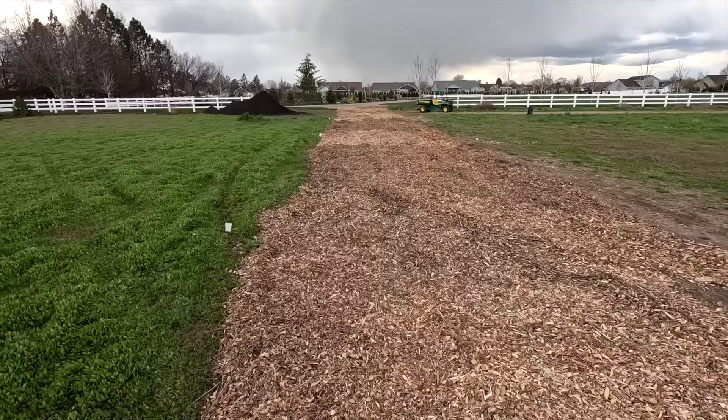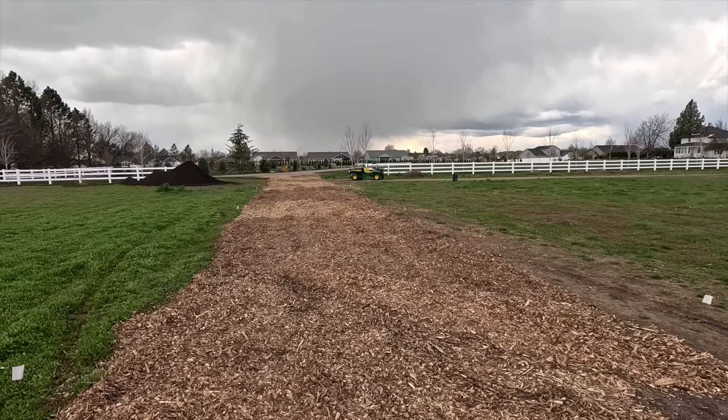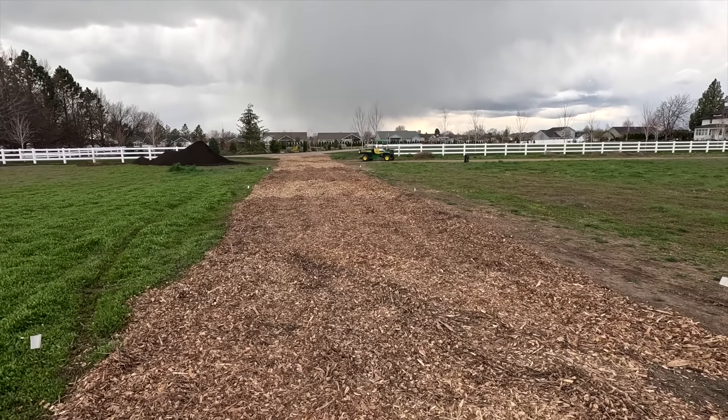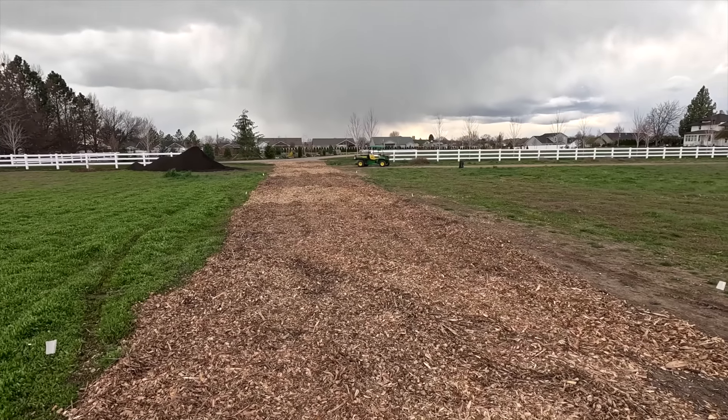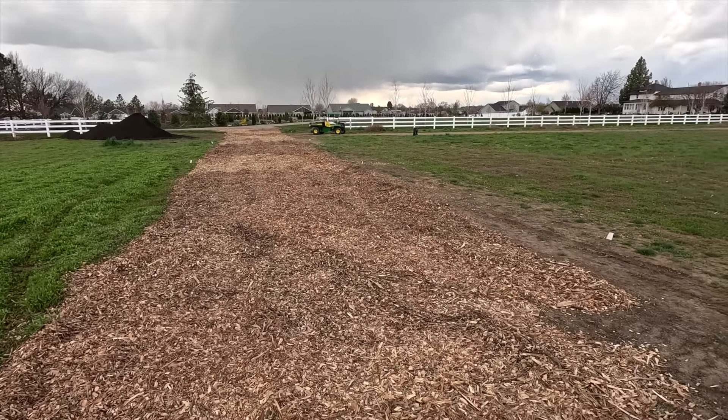All right guys, we are going to call it for the day. We were able to get as far on this side as we were on the other side, so I think it's going to mirror each other at least up to the point where we got it to — this side will be a little more of a curve, closer to the paddock than on the other side. But it's looking pretty good. It's kind of interesting to see the different kinds of trees that were cut down, or different degrees of breaking down — some are a little more fresh than others, some have more of a red tint, but they all kind of bleach out in our sun and tamp down over time.